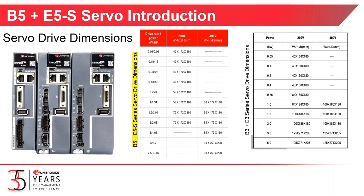Here's a quick chart about the dimensions of the B5 and E5 servo drives. In the center of your screen is a chart with the dimensions for the new B5 and E5 drives. On the right, you see a chart with the dimensions of the B3 and E3 drives — the previous drives we offer. A 0.1 kilowatt new drive, highlighted with the red circle, is 40 millimeters wide, 172 millimeters tall, and 180 millimeters deep — the same width and depth as the old drive, but 12 millimeters taller.